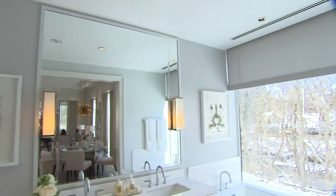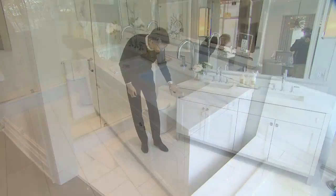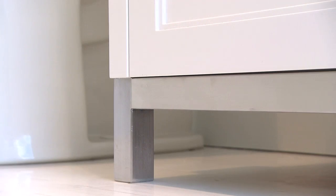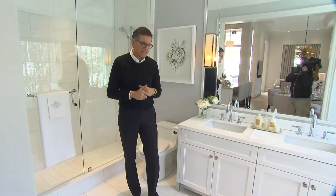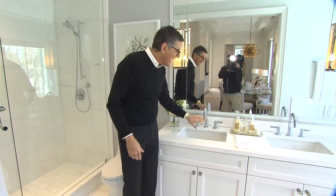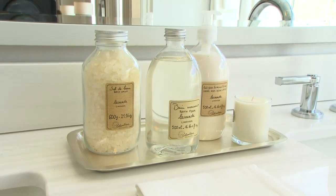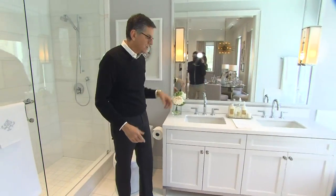In the master bathroom we did a white and gray color scheme, and the focal point is the vanity. It has a traditional detail on the door, but we did a stainless steel base to make it a little more eclectic and modern. There are two sinks with a modern faucet, and when doing a marble countertop I always like to put the toiletries on a tray — it doesn't leave watermarks on the marble, so that's a great idea.